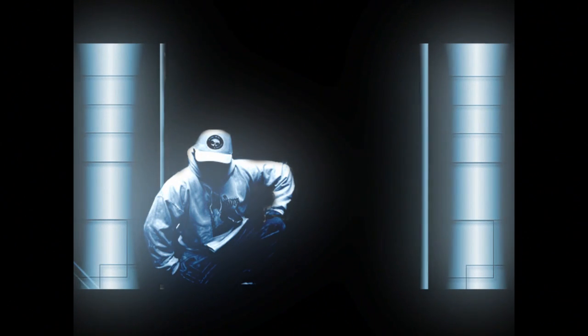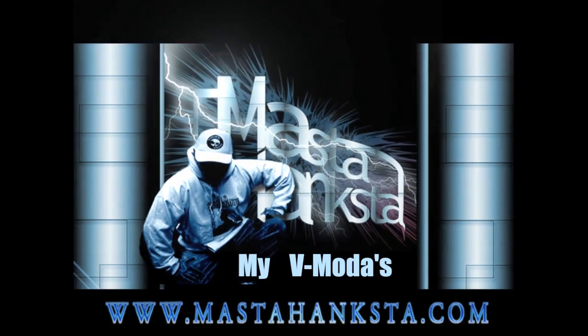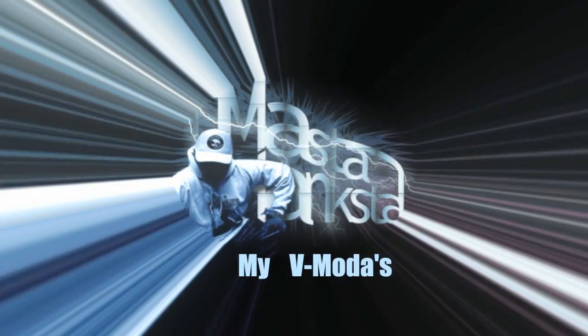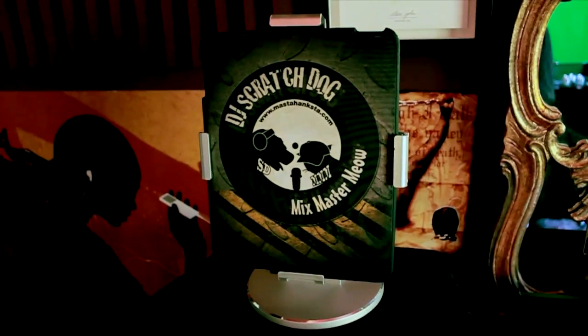Here's a little story that must be told, about the master hextster that was put on hold. Check out my iPad case there. What's happening folks, it's Master Hankster here, and things are making a lot of noise there.